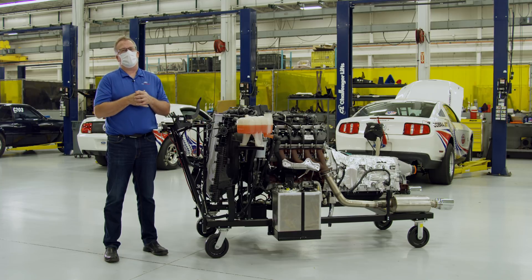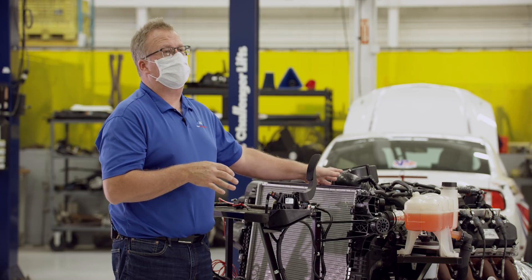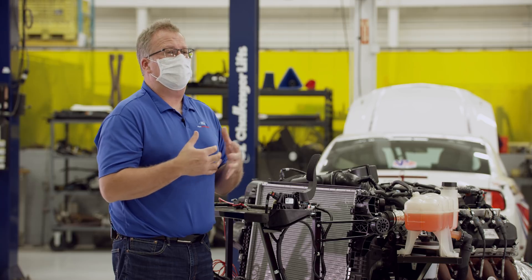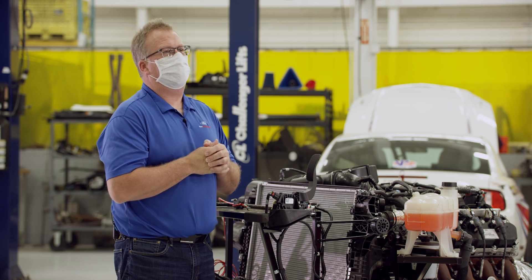We are also working on a super secret project known as the Megazilla. It is going to increase the power output from the 430 horsepower that comes from the production crate engine. More details to come as that project moves along. Suffice it to say, it is going to be a pretty impressive package.